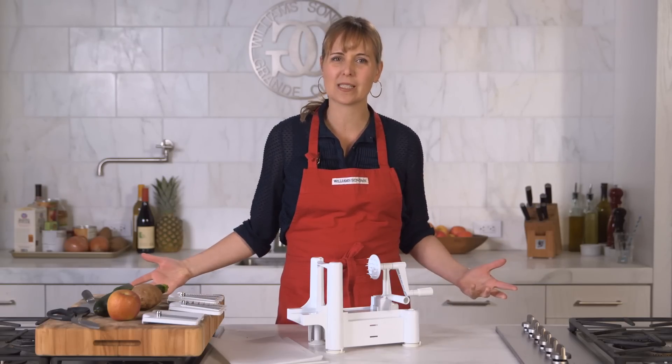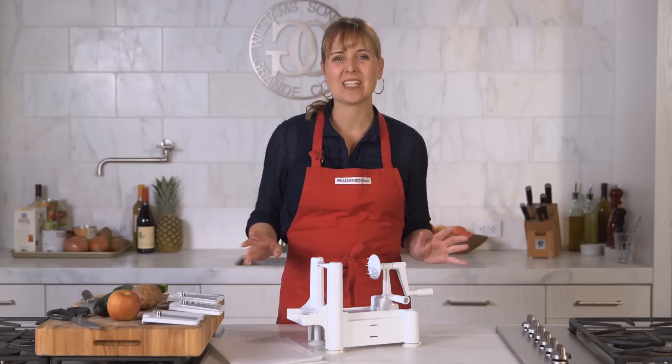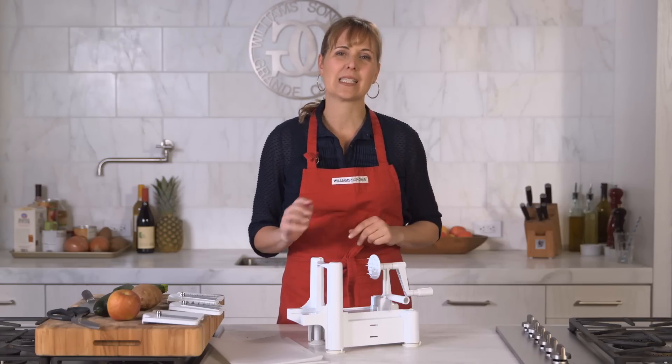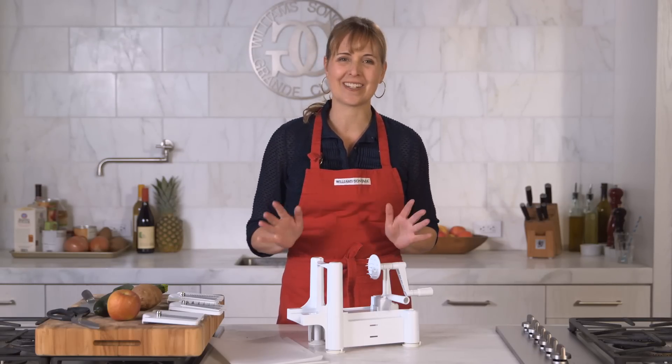So why spiral cuts? Well you can make curly fries, vegetable noodles for soup or super healthy pasta, spiral slaws, salads — the list just goes on and on.